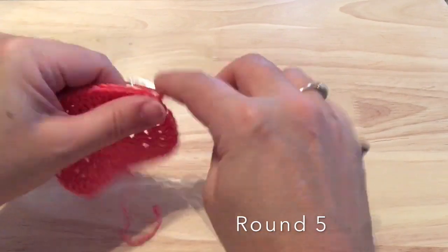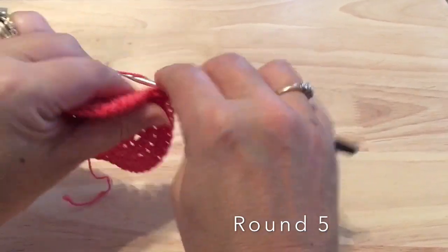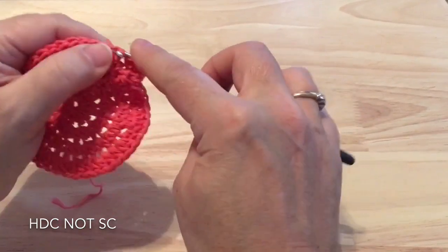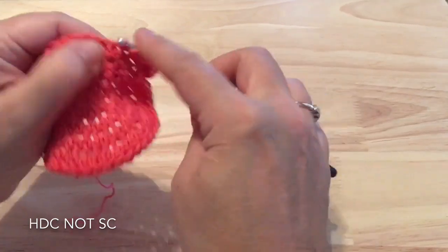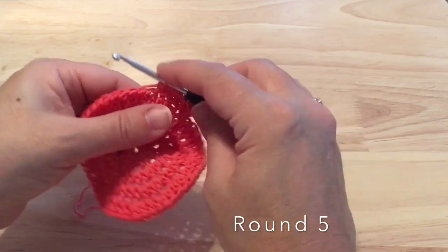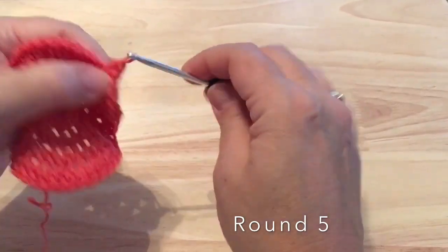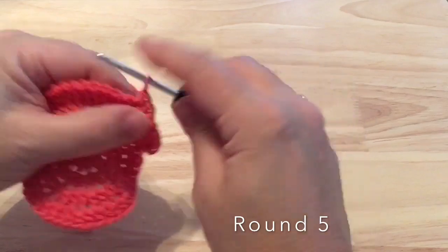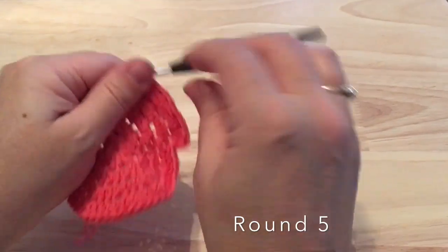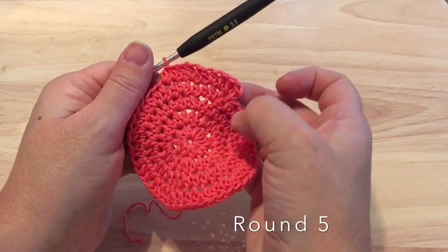Round five: we'll chain one again. Two half double crochet in that same stitch and then we'll work one half double crochet in each of the next three stitches. So two half double crochet in the first stitch, one half double crochet in each of the next three, and we'll continue that around. You should have a total of 60 half double crochet on round five, and again we'll join with a slip stitch to the starting half double crochet.